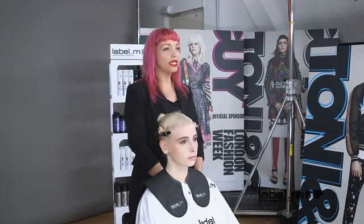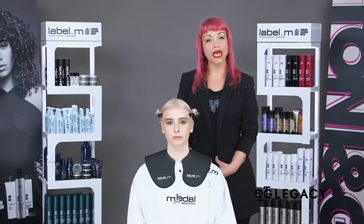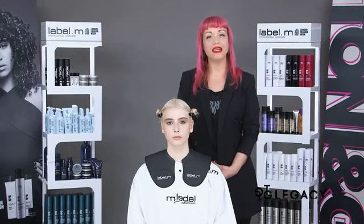What we have done this year with The Legacy Collection is we broke it down into three elements: we've got the vintage, we've got the contemporary, and of course we've got the creative. And with these three elements, we broke it down again to the perimeter, the interiors, and of course the detail.